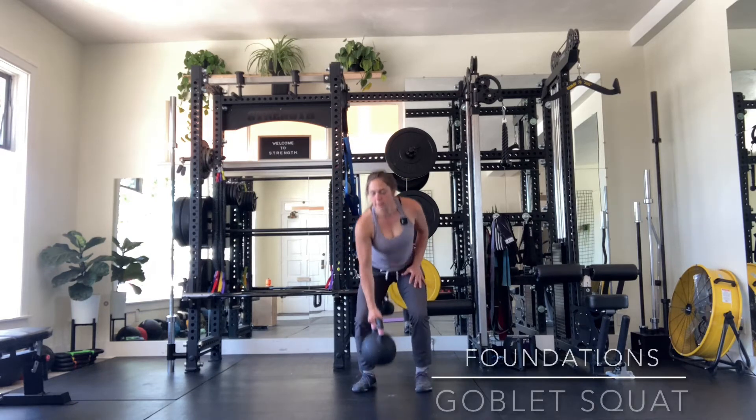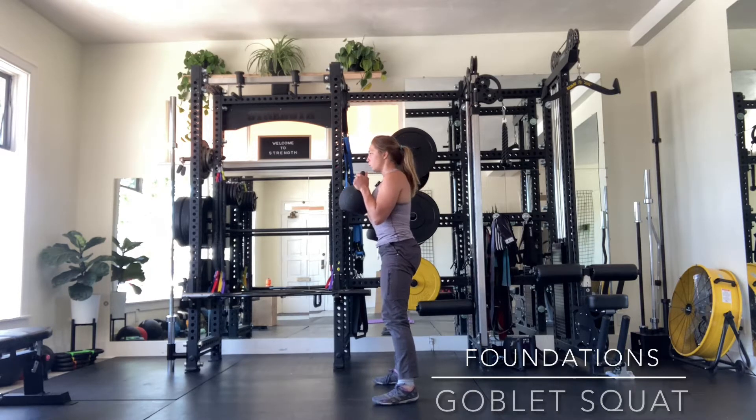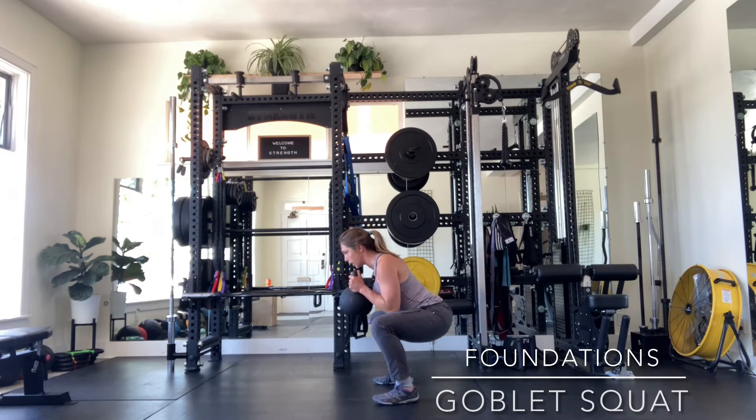Kettlebell Goblet Squat. Holding the kettlebell by its horns, you're going to tuck your sacrum, keep it tucked, rotate the hips, bring the torso as far forward as you need to keep your back in line, drive the knees wide, sink your hips, keep your head looking up.